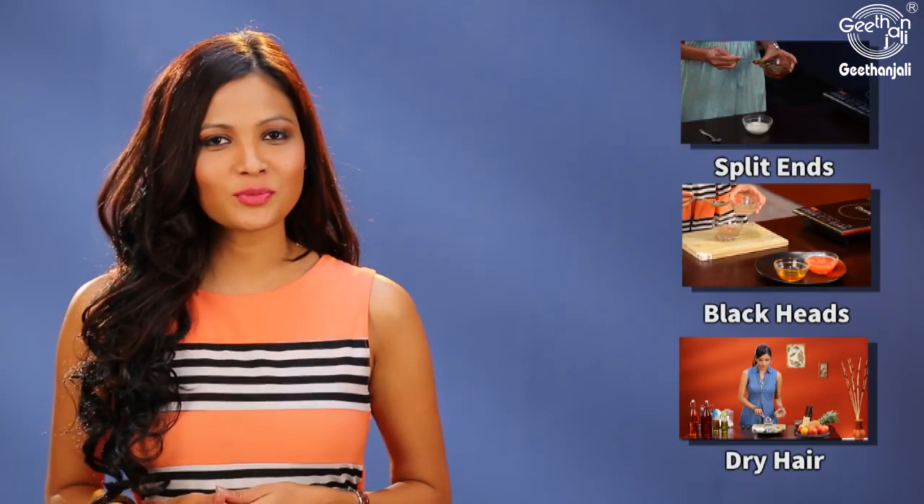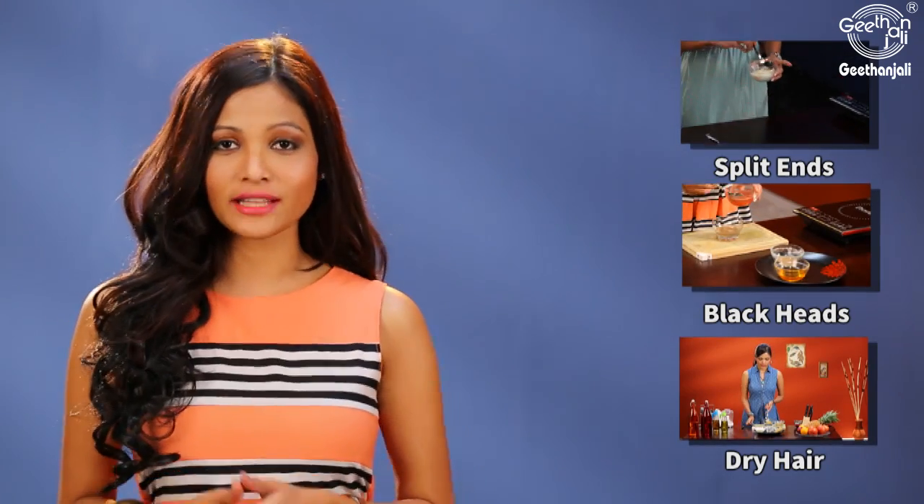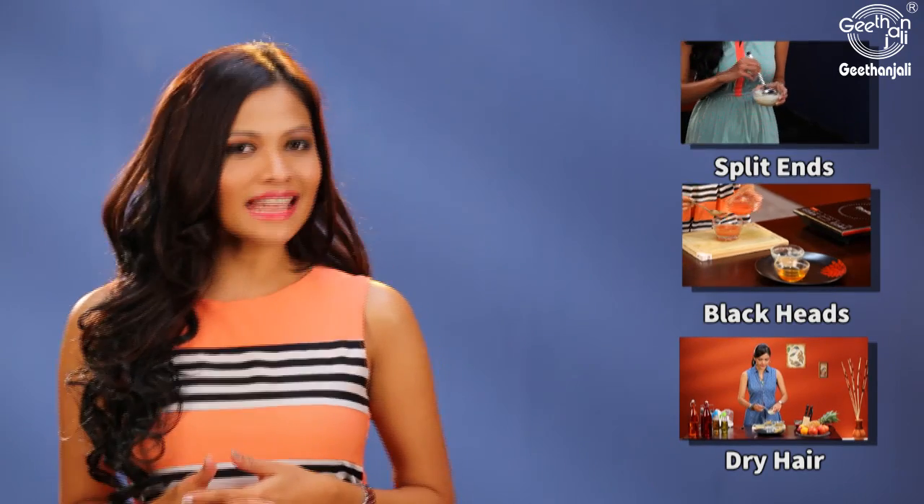I hope you enjoyed this video. If you did, remember to hit the like button and leave a comment letting me know what you feel. Also check out our other home remedies, and remember: eat healthy, stay healthy, and keep looking young.